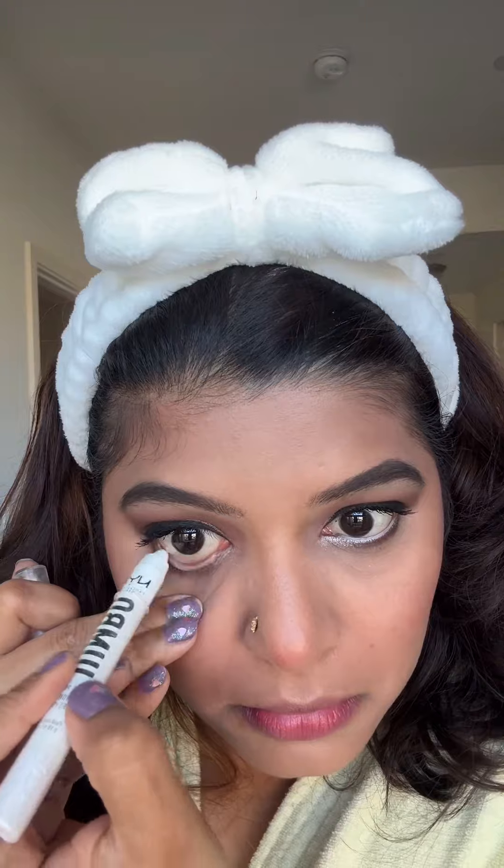For my waterline I'm using the NYX white pencil. Then I set up my entire face with a setting spray. Last but not least, it's time to apply some lipstick — and this concludes the look!